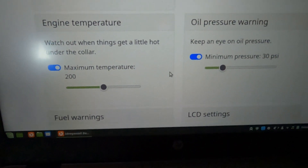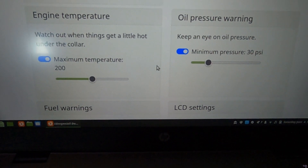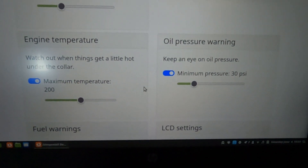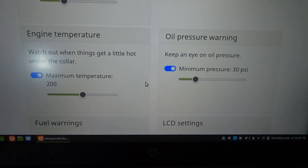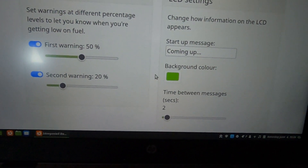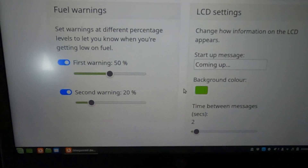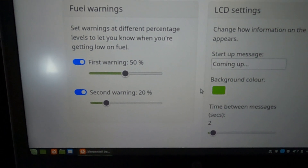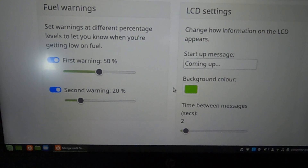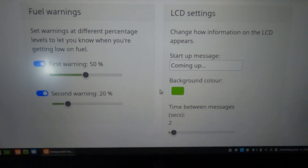Moving down through the settings, we've got engine temperature thresholds and oil pressure warnings. When the temperature exceeds the maximum you set, the audio file is triggered. For oil pressure, it works in reverse — when pressure drops below a certain threshold, KITT will warn you. That's really useful if you go driving after an oil change and forgot to put the sump plug back in. Fuel warnings are set here to 50% and 20%, and you would have heard KITT complain about those as my faulty fuel sender gave wild readings.